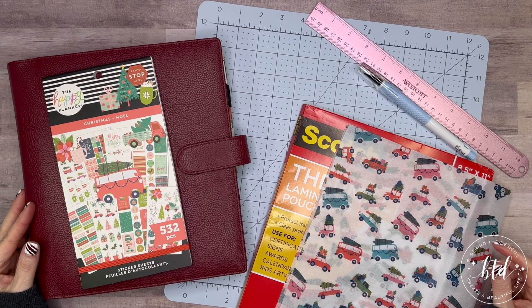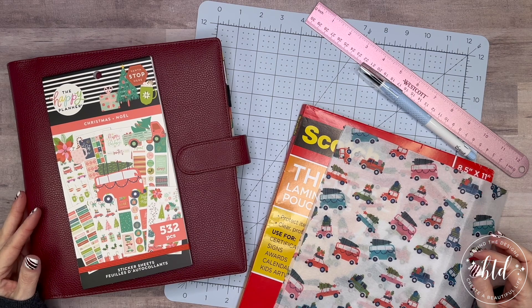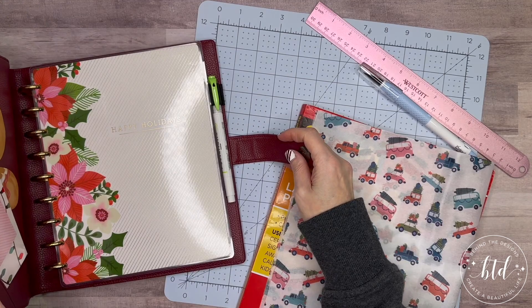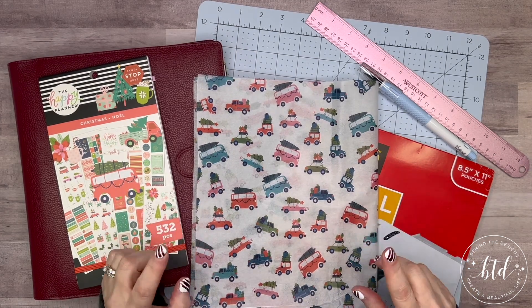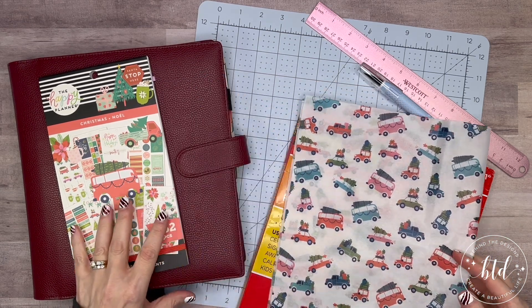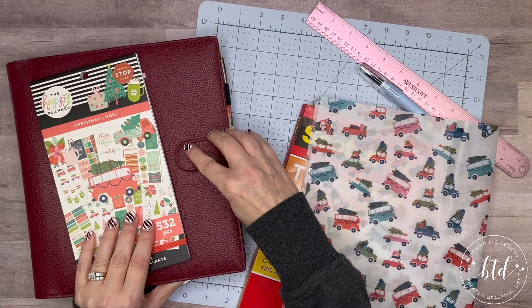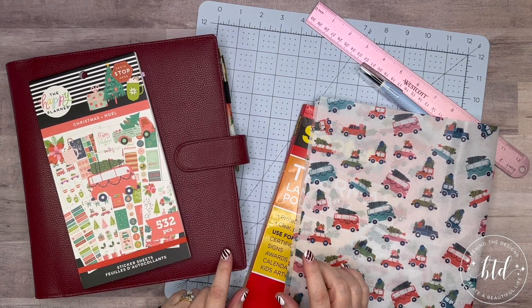Today I'm going to be making a tissue paper dashboard for my Christmas happy planner. It comes from when I did the unboxing of the Christmas planner — there were two sheets of tissue paper it came wrapped in. In this packet I got, cards and gifts are kind of combined, so I want to separate them a little bit with a dashboard.